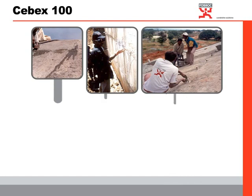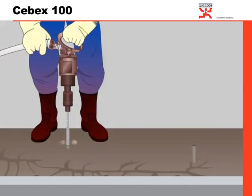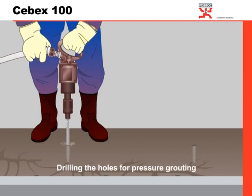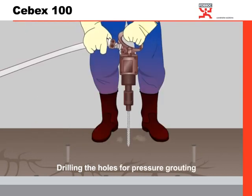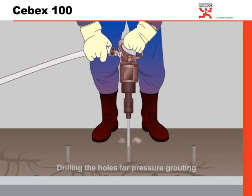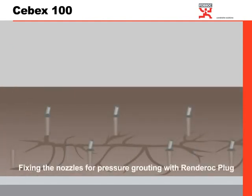These problems make pressure grouting a mandatory requirement. For pressure grouting, the following steps are recommended. Step 1: We need to drill holes at all identified locations where there are chances of water entering inside the structure. The depth of these holes is recommended to a minimum of 3 to 5 mm. Once we drill the holes, PVC nozzles are inserted as shown.